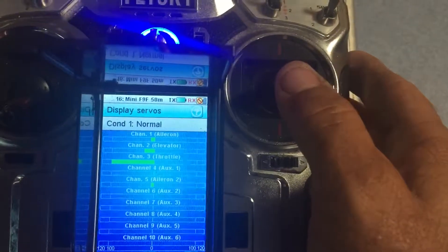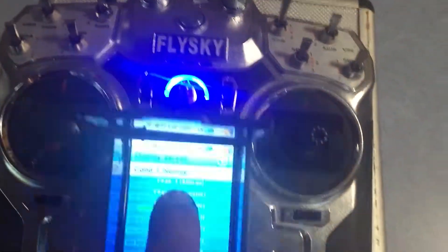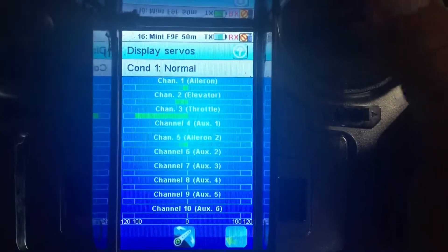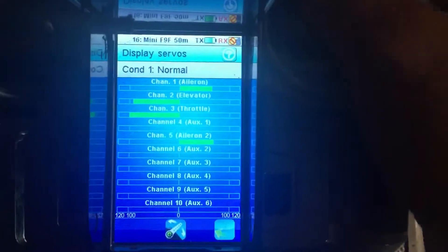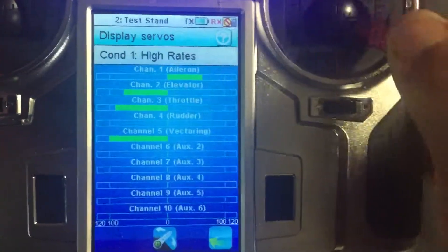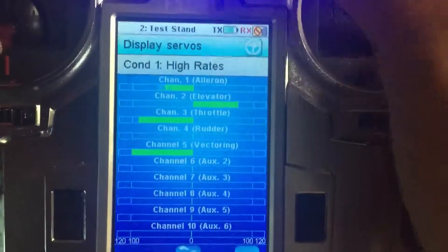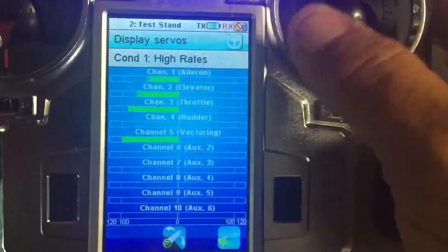When I push the aileron all the way to the right and go up and down, you'll notice the aileron up here does not move — no glitching, no matter what side I put it on. But when I go to my newer transmitter and go up and down, you see that glitching there — you see that? That showed in my plane.